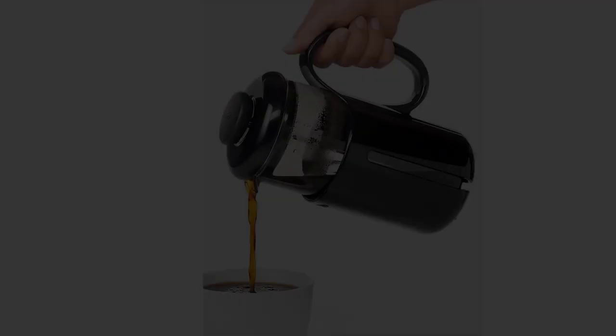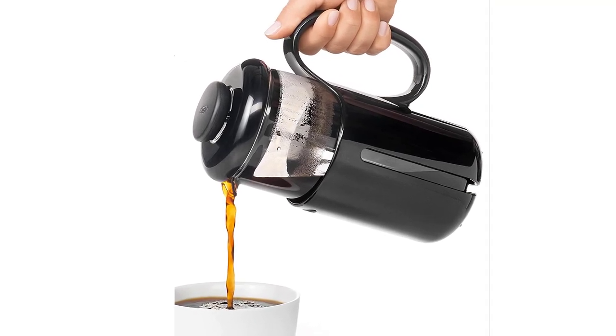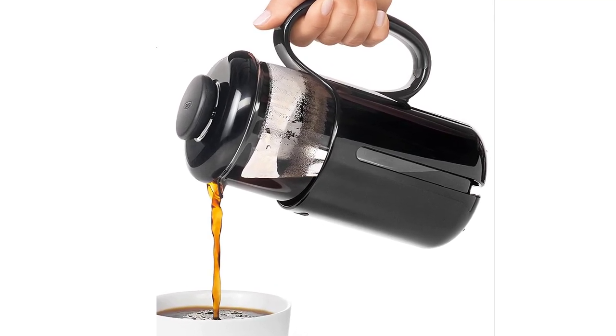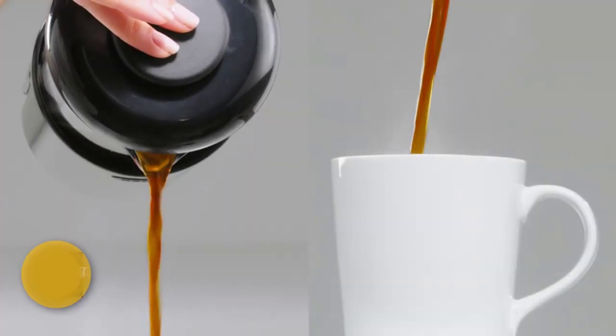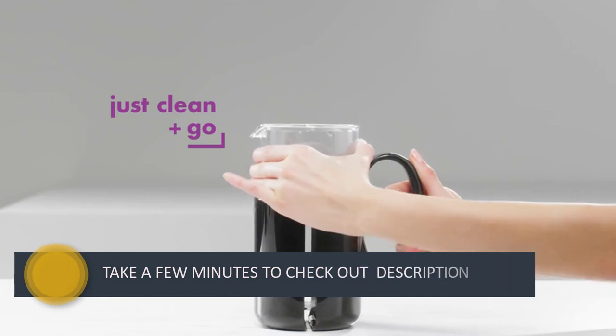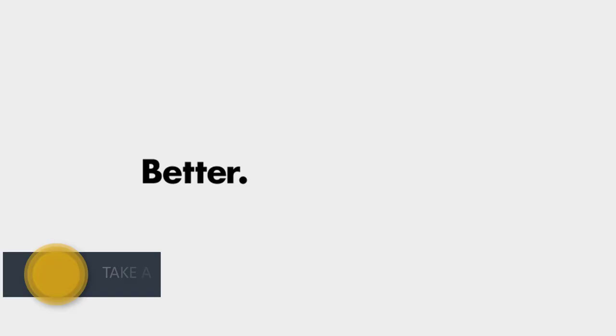Our testers enjoyed the visibility of the carafe, comfortable handle, and smooth-working plunger, which they said combined to make a great cup of coffee — noting it was rich and bold, typical of a French press. While the press is a bit bulky and doesn't break down, it still weighs less than a pound, which isn't bad for a coffee maker of its capacity.